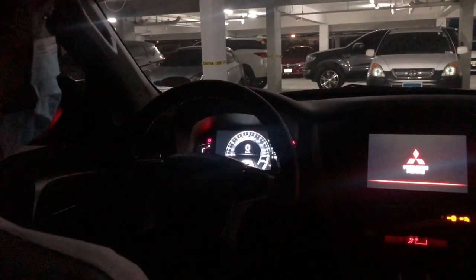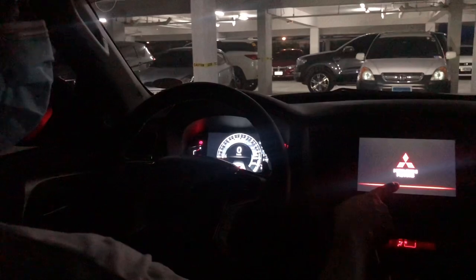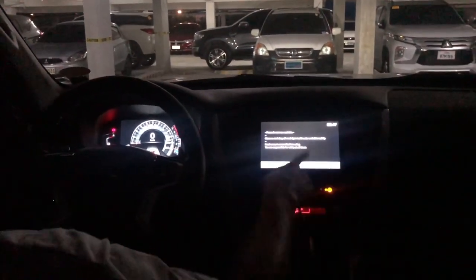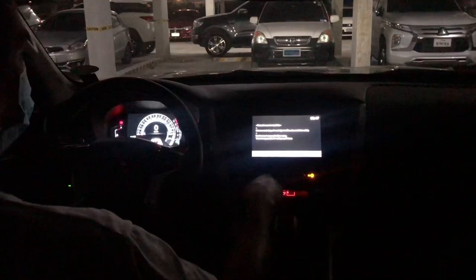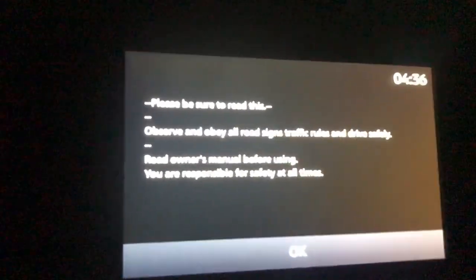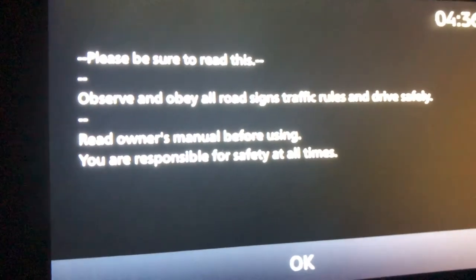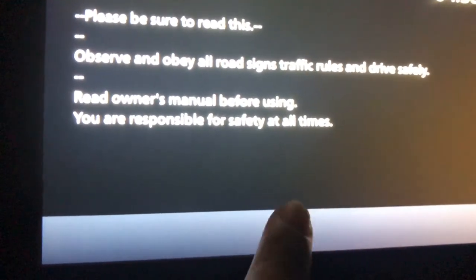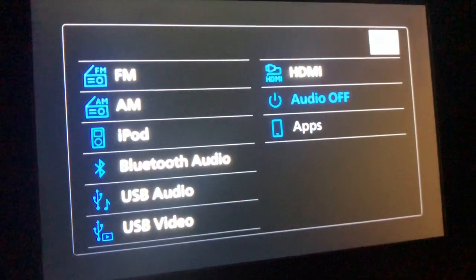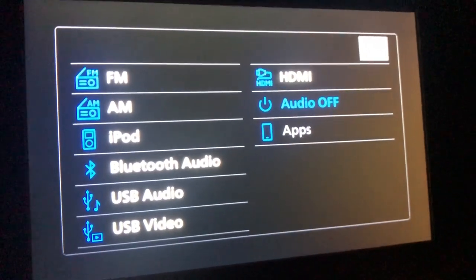Let's start the engine — the instrument panel will now light up and the head unit will show some safety reminders. When you press the OK button, it will show various options such as FM, AM, HDMI, and the apps you need.